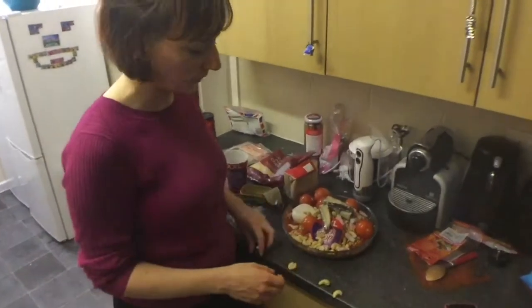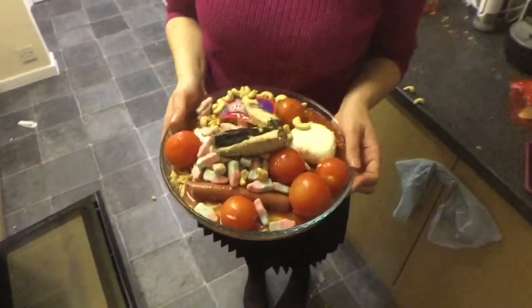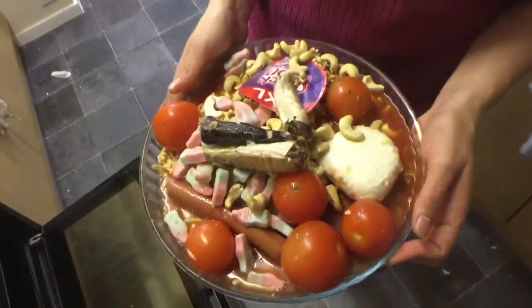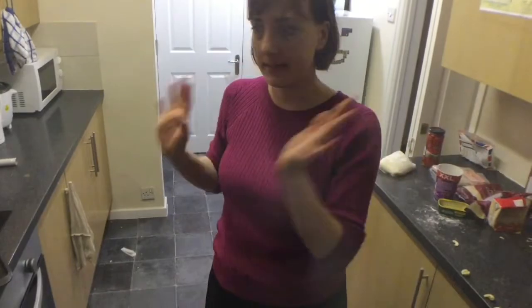It's perfect. So it's ready and we just need to put it in the oven. There we go — we just need to wait 20 minutes and it's ready.